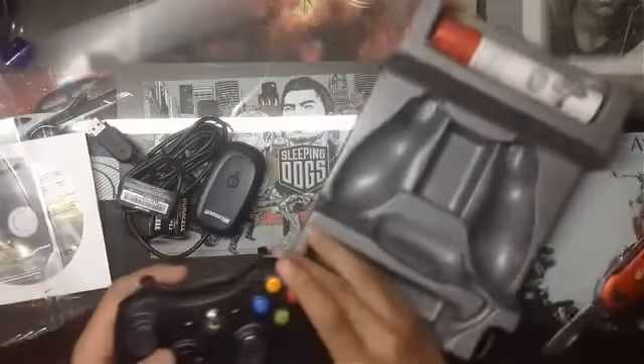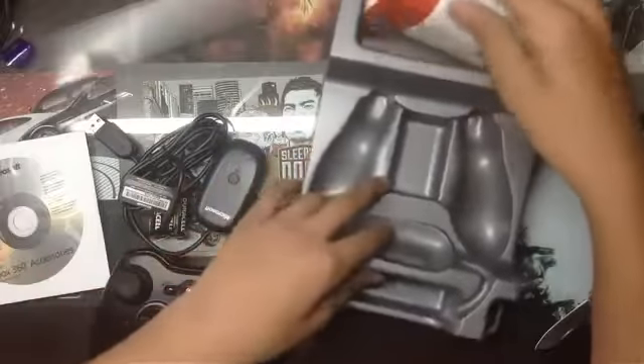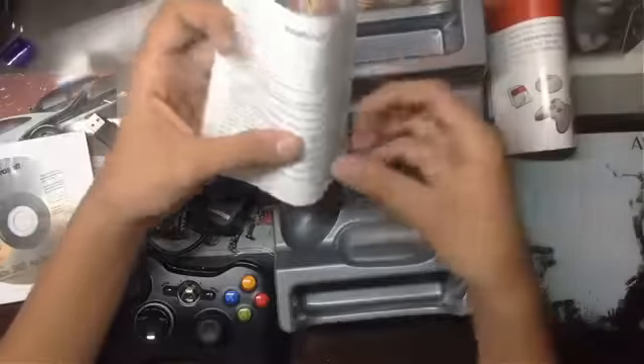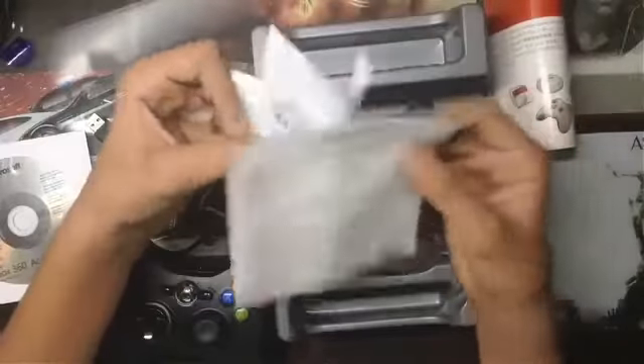We also got some paperwork with the controller. I won't make you read through it since it's just standard boring paperwork. I'll just quickly go through the papers included with this Xbox 360 wireless controller, and then set them aside.